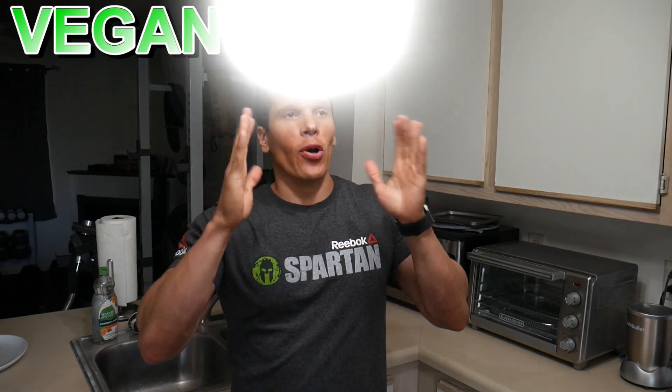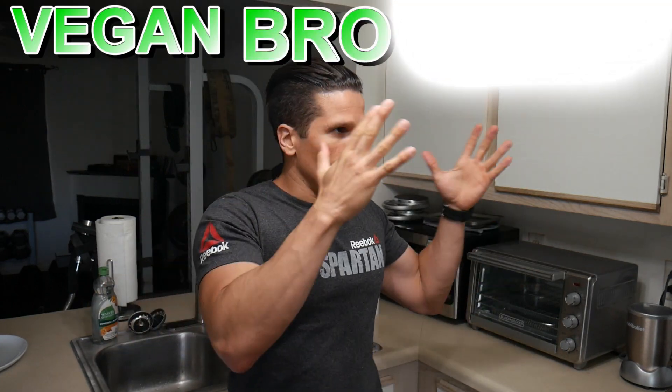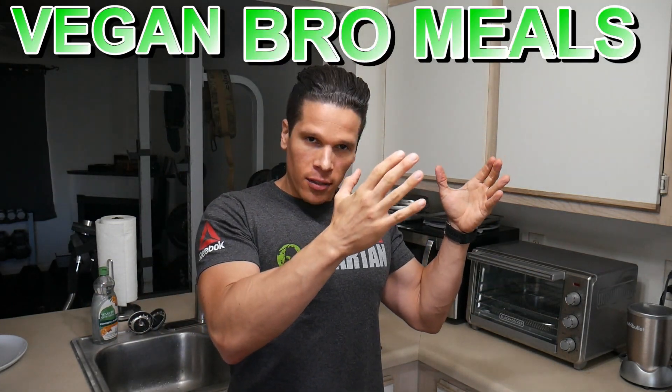Welcome to the video, my people, and to another edition of Vegan Bro Meals. If you saw my last episode of this series, you'll know that I'm a big fan of making foods that are cheap, healthy, and relatively quick to conjure up.